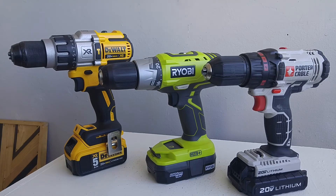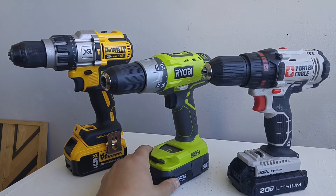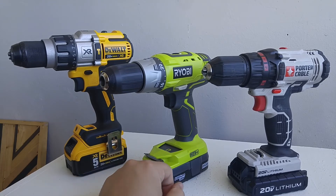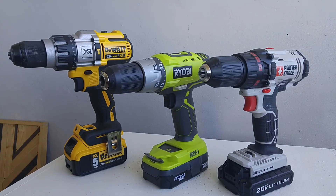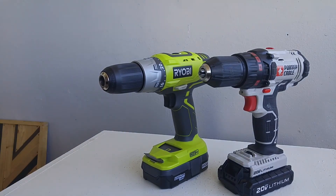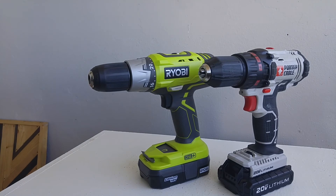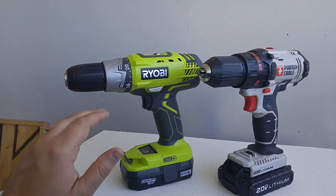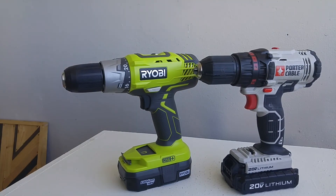Another thing you're not going to get on the RYOBI is an LED light. For some reason they did not include that in this design. It said new and improved on the box — I really expected it to have one because I've never bought a drill that didn't have one. Even my Black & Decker drill has an LED light on it. In general the RYOBI and Porter Cable are very similar drills: they both have a clutch on top, a two-speed transmission — speed one for driving screws with more torque, speed two for drilling. The RYOBI is a little longer, but they both have very comfortable grips.